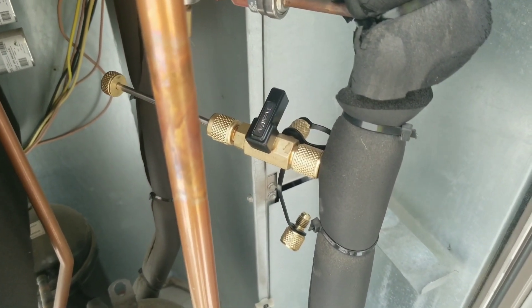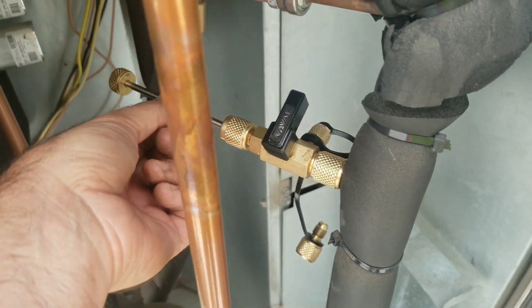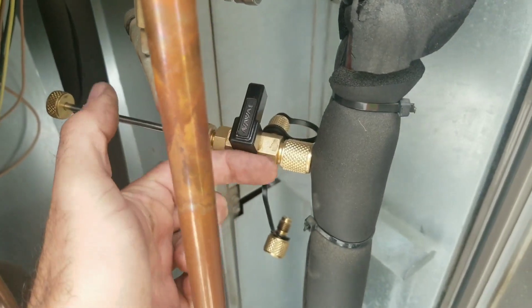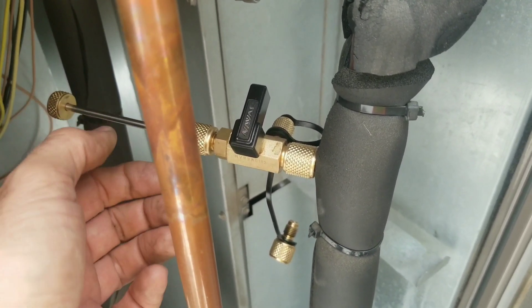Now we're attached. We've got to open the ball valve up, and then insert the rod which has the Schrader Core Tool on it. Basically that's going to go inside and grab the core, and then we spin the rod to turn the core out.